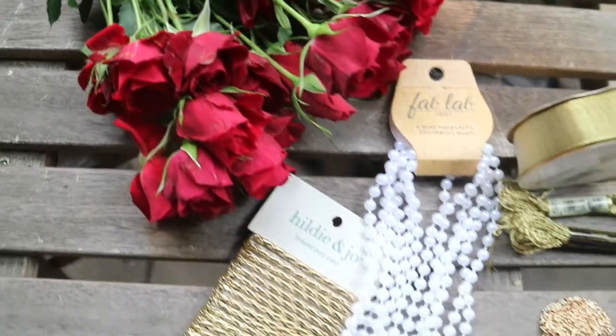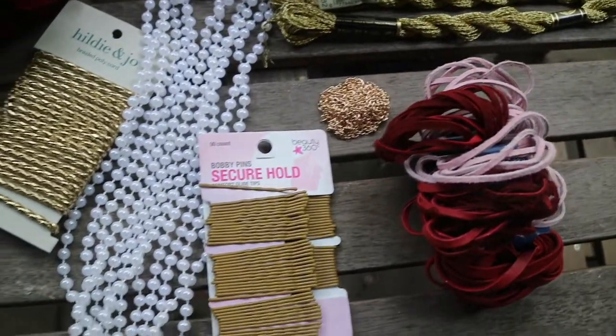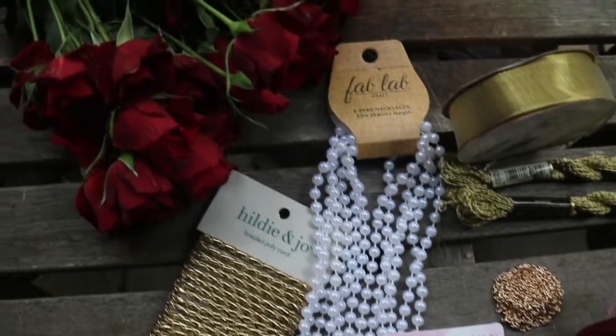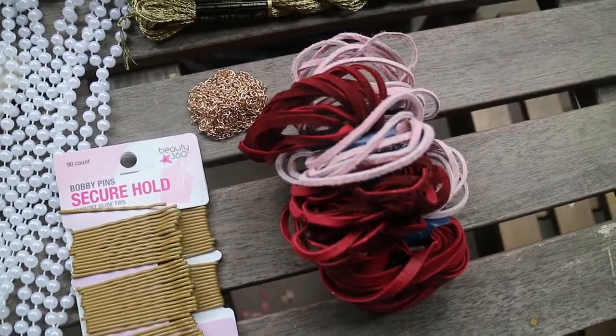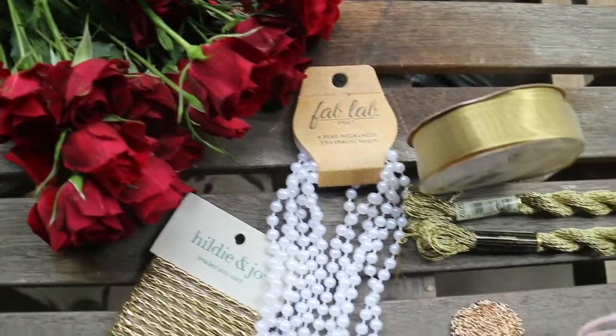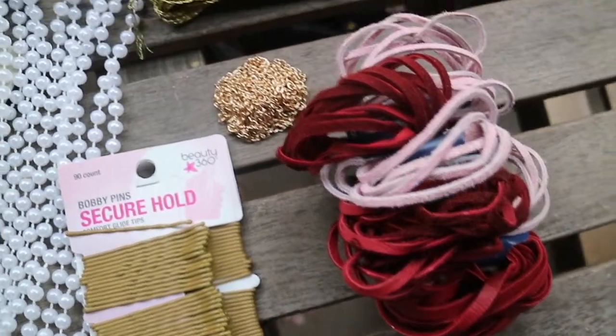I tried to get as close as I could to the look, which really depends on your supplies. I picked all of this up at Joann's, but it can be found at most craft stores. We have some gold ribbon and thread, suede cord in a darker red and light pink, the smallest pearl strands I could find, a gold braided cord to tie up the bottom, lots of bobby pins, some gold spray paint, and elastics.